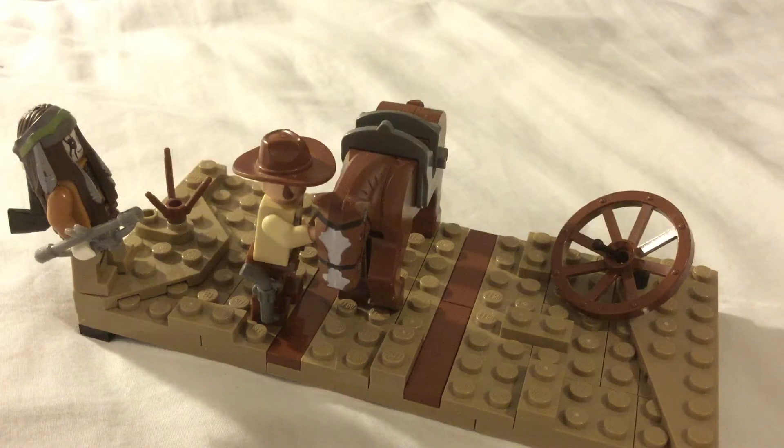Good afternoon everyone and happy Easter! This is Ciaran Bricks and this is my first video on this channel. I'll be doing Lego MOCs and other stuff to do with Lego.